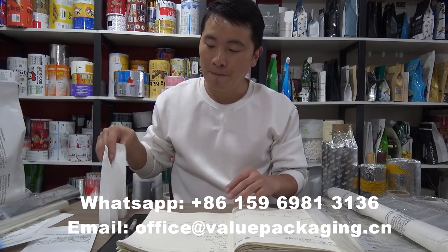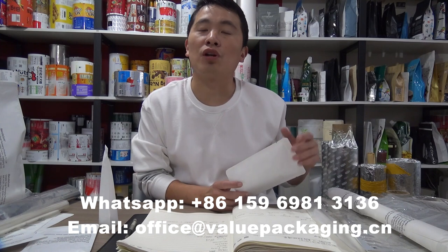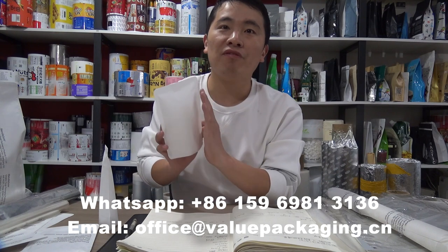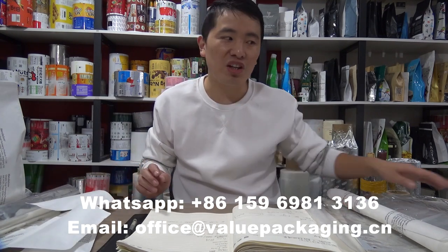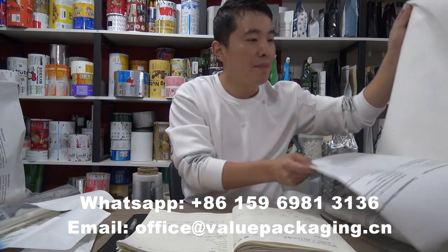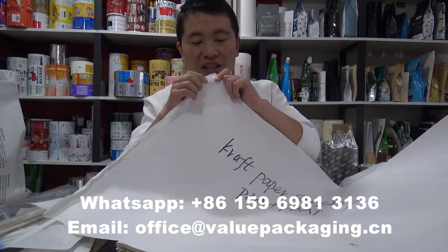The most economical way to improve the stiffness is to increase the weight of kraft paper. As kraft paper is lower cost, it is the most economical option. For this kraft paper 45GSM, we can increase it to 70GSM or even 80GSM. And here we have a laminate with kraft paper 80GSM.